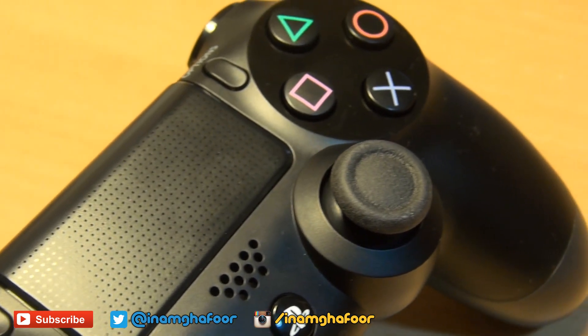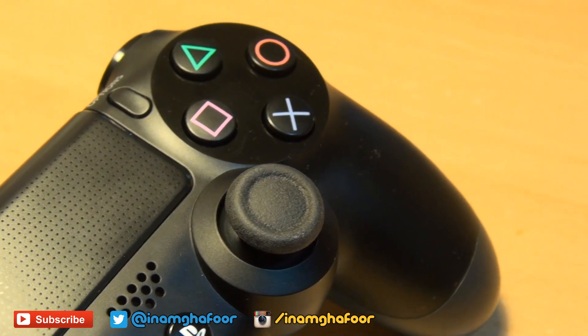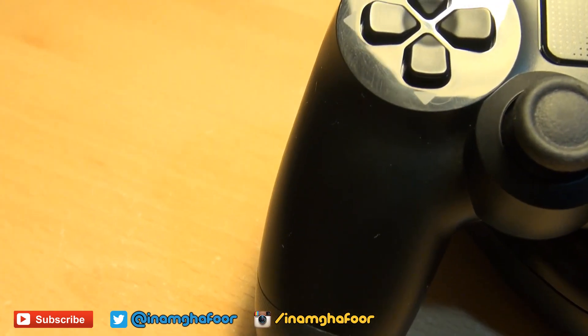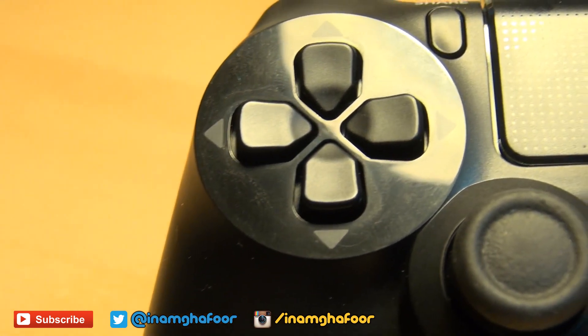Although you don't have a dedicated button for this on the Xbox One controller, you can carry out the same functions via the menus within the operating system. The D-pad and the shape buttons have the same design as in the previous generation.